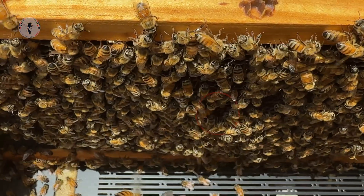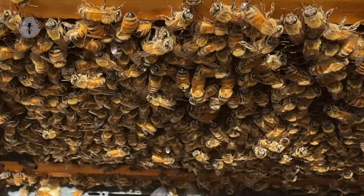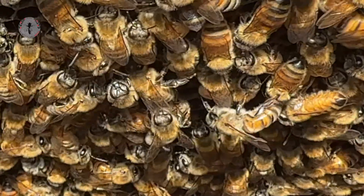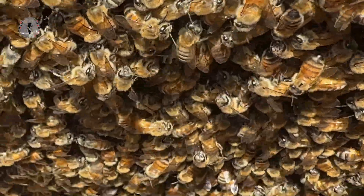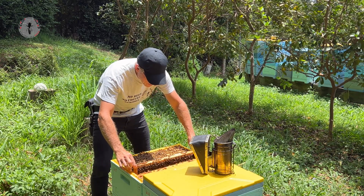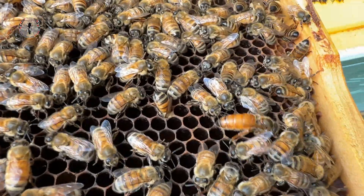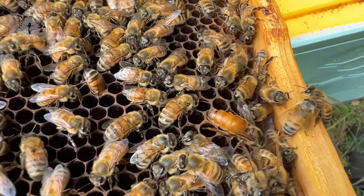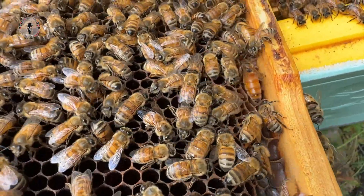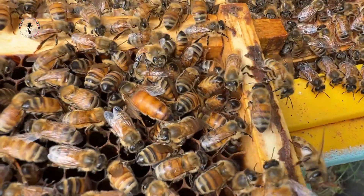I've spotted the queen running around on the frame inside — let's get this one out. And there she is. You might be able to see she's got quite a bright orange abdomen, just with a little bit of black at the tip of her tail. It does stand out quite a lot against the other bees.